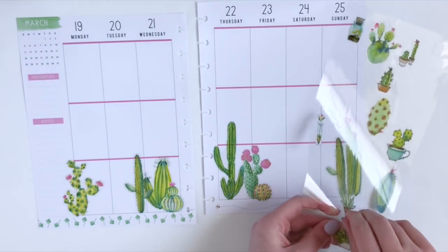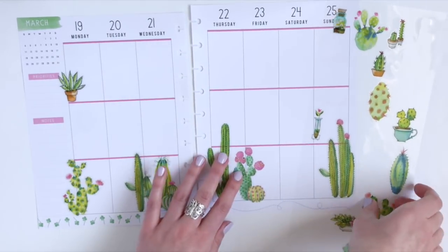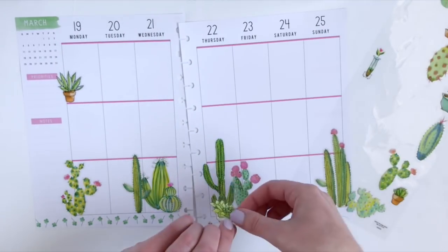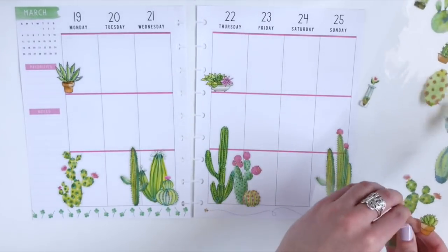So I'm going to place a sticker here on Monday, and then I'm going to do this other one on Thursday. Now we're going to go back to filling in the bottom.